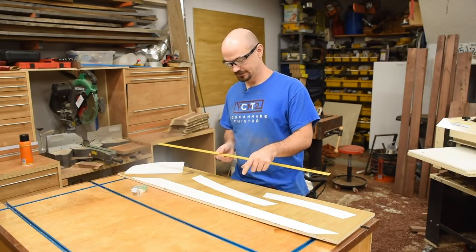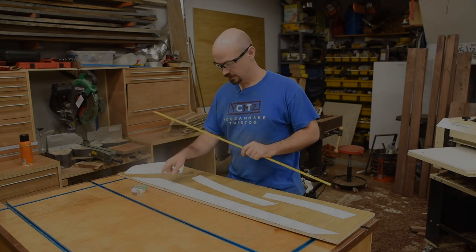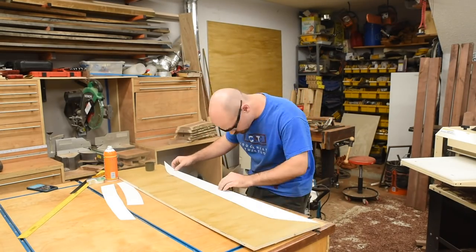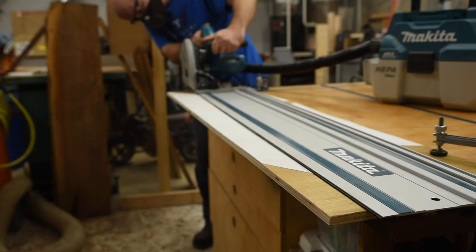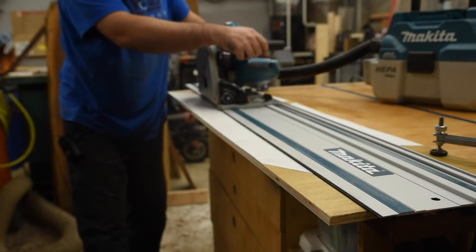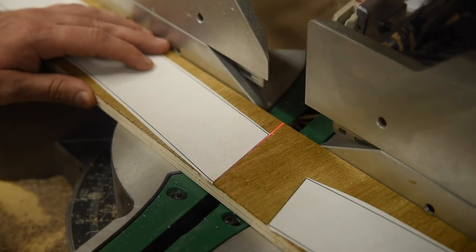So if you buy the plans and you don't have a printer to print them off big, make sure you use a straight edge to keep everything straight because this is just going to cause problems. I spray glued the new paper templates to some scrap half-inch plywood I had and then set to cutting them out. For the straight cuts, I decided to try out my new track saw and it worked great at giving me a straight cut on these angles and saved me having to make a taper jig for my table saw.